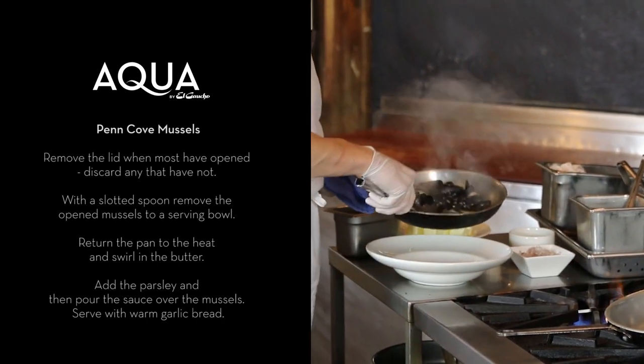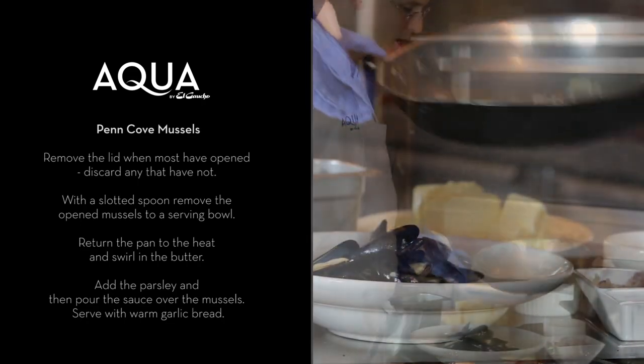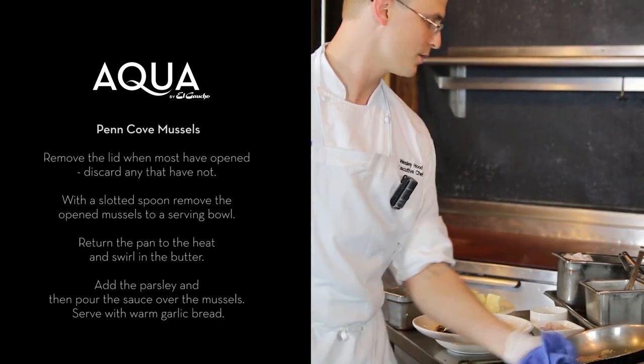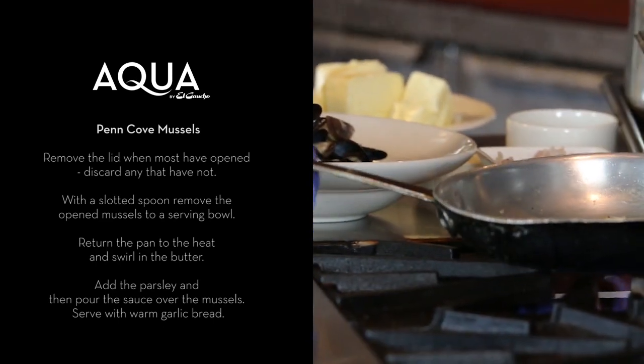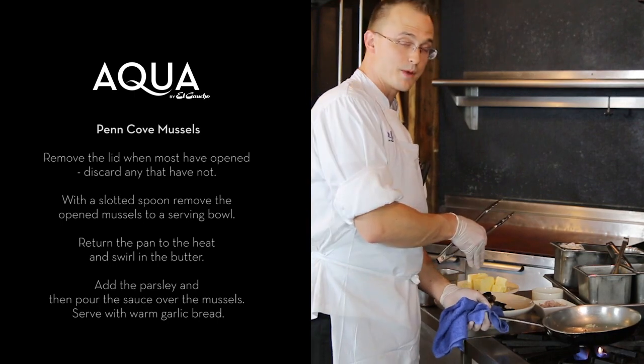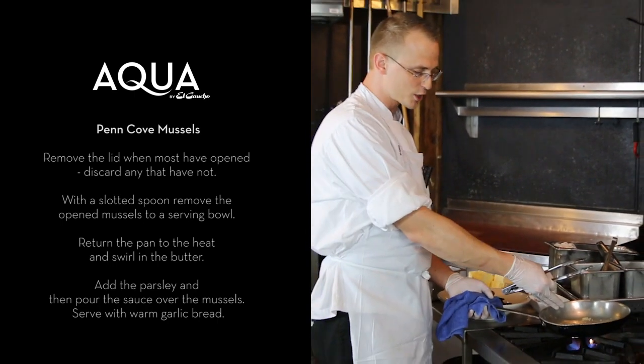I'm going to go ahead and remove those into the bowl. Now I'm just going to return the pan to the stove just to finish up the sauce. Inside the mussels, there was a lot of their own natural juices, and now that's just part of our cooking liquid.